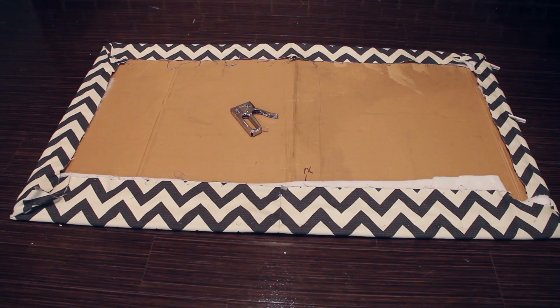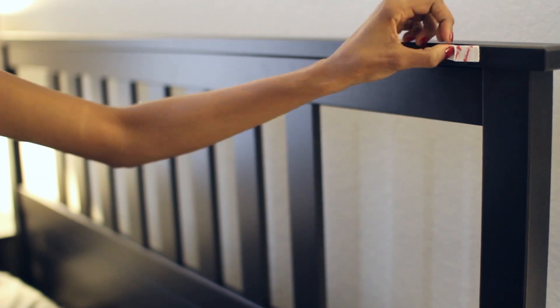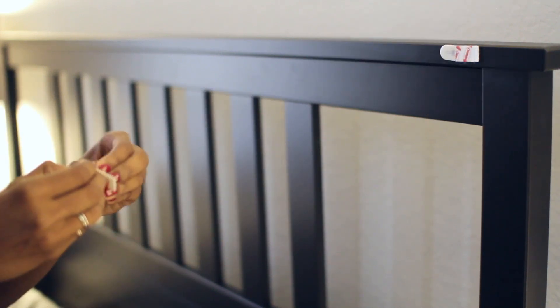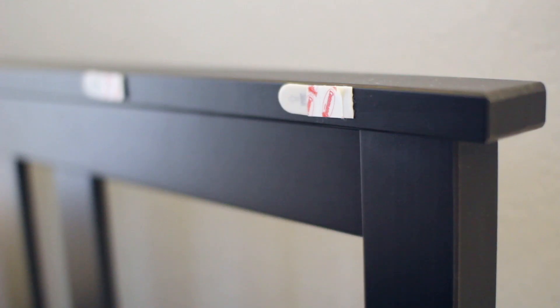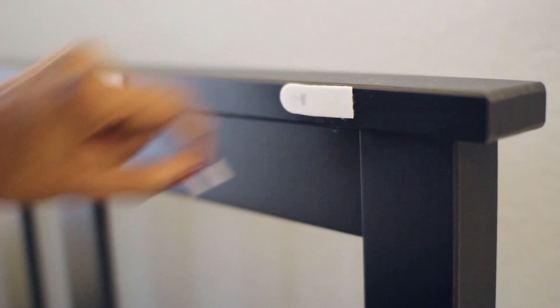Now it's time to attach it to the bed. I'd recommend using adhesive strips that are removable. That way you can take the headboard off without causing any damage that you'll have to pay for when you move out at the end of the school year. These adhesive strips will help you attach the headboard either to an existing bed frame or to the wall if necessary. Just peel off the paper to reveal the sticky surface and then attach your headboard.